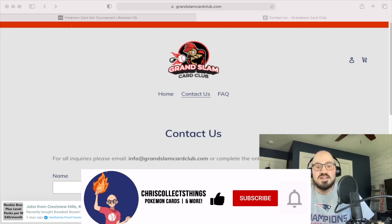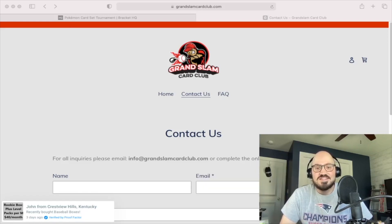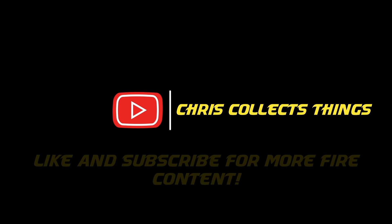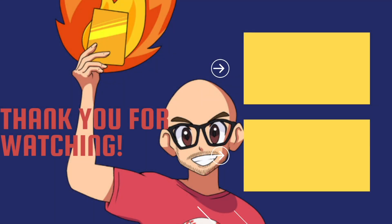If you guys can like and subscribe for more content, I'll do more reviews like this. I've got an epic Pokemon card set tournament coming up, so check that out — that's going to be a lot of fun. We're at 40 subs and once we get to 50 we're going to open up the Mewtwo Strikes Back Topps cards. As always, I'll catch you next time. Bye!